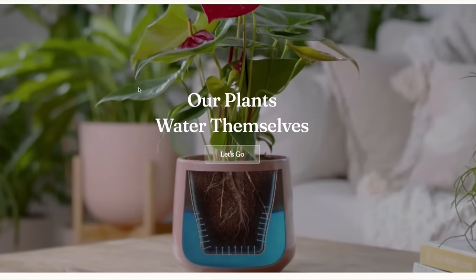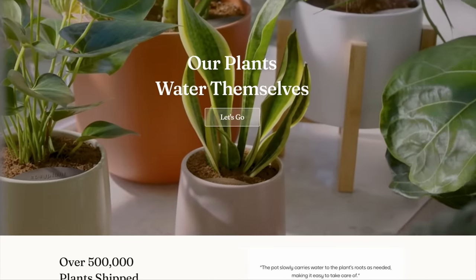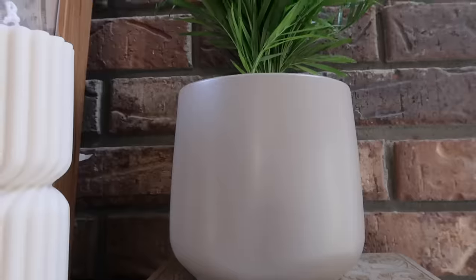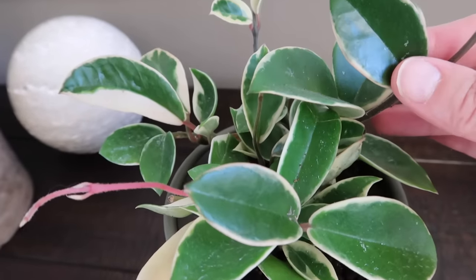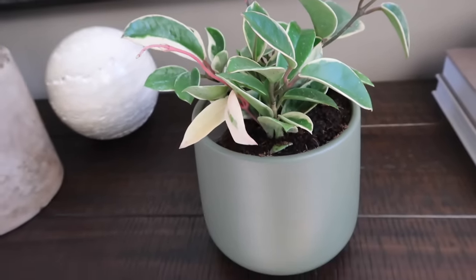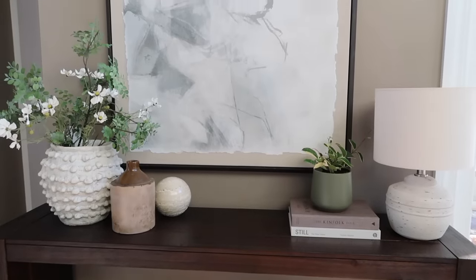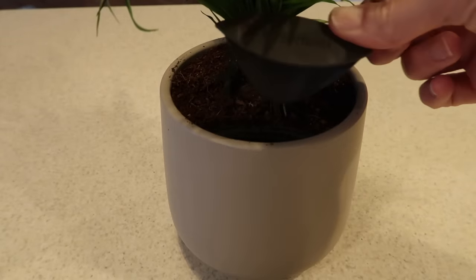Thank you to Easy Plant for sponsoring today's video. If you've been watching me lately or if you are new here, I've been saying for a while that I wanted to add real plants to my home, but for a couple of reasons I have not. First of all, I have two kitties, one that is absolutely obsessed with plants and flowers, so whatever plant I bring into this house he will try to nibble on if it is in his reach. So of course I want him to be safe and need to bring in non-toxic plants for my cats.